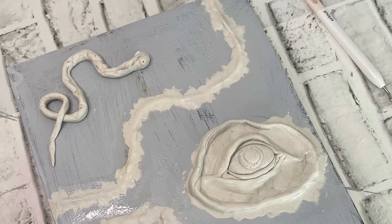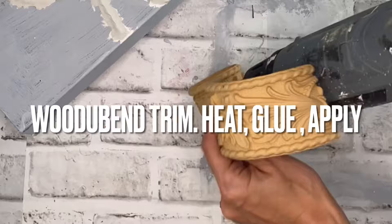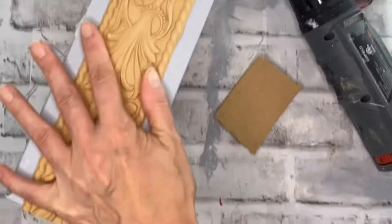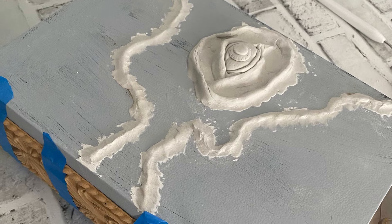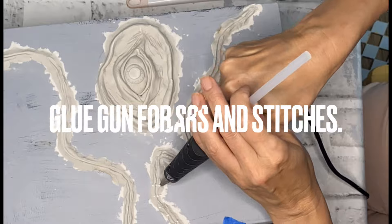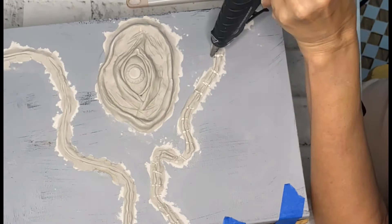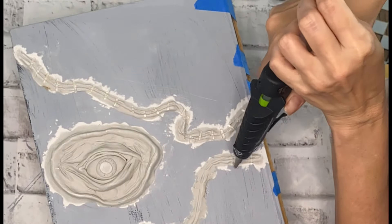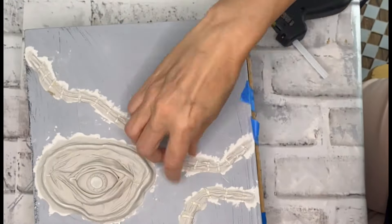I used just some regular air dry clay that hardens up on its own, purchased at Hobby Lobby — creating the eye and the snakes. I also found a little scrap piece of would-you-bend molding. Would-you-bend moldings can be heated up, you unroll them, add your wood glue, and they harden into the shape you apply them to, so I added it to the spine of this book. I decided to add some little scars and stitches along the part of the book that is supposed to look like skin — creepy, but that's what it's supposed to look like.